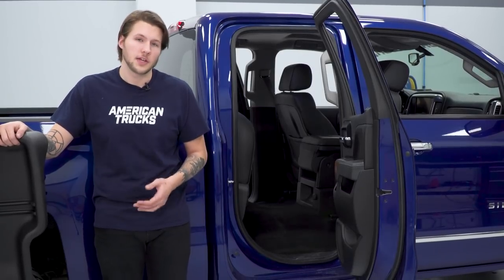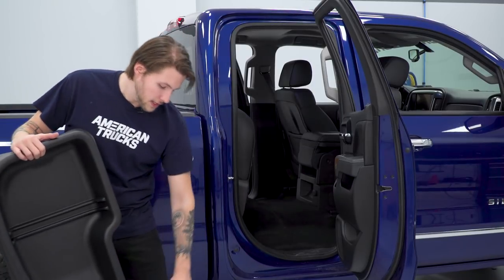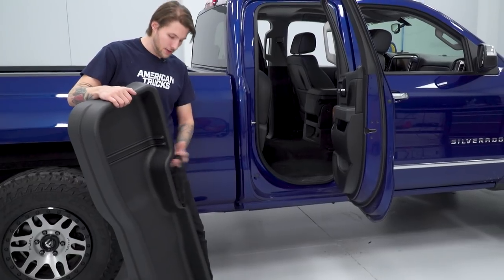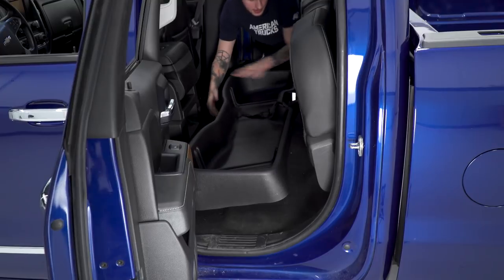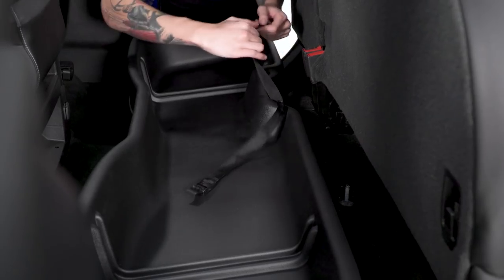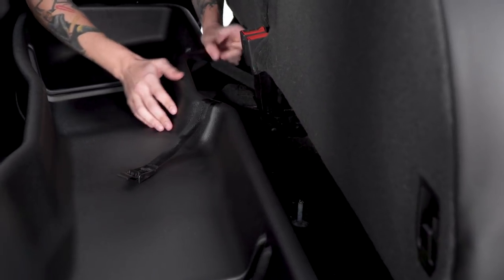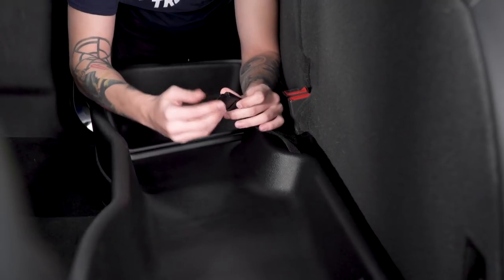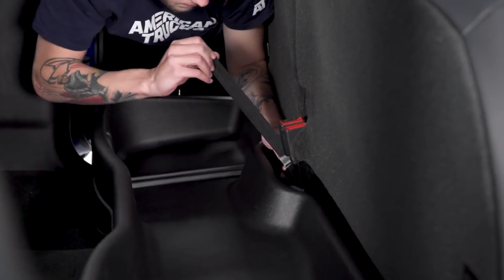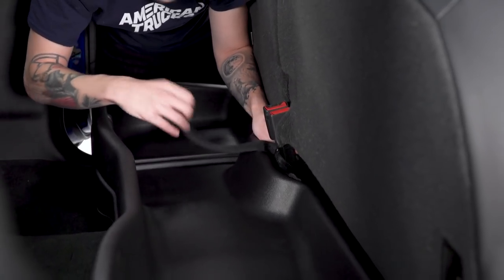When your seat's up and your mats out of the way, it's time to take the Husky Liner's gearbox storage and place it underneath the seats. You're gonna face it with the strap facing towards the rear of the truck, and everything is measured for a perfect fit. Now you can take your strap, run it behind the bracket for the rear seats, put it through, get it tight for a good fit, and then latch it in place.